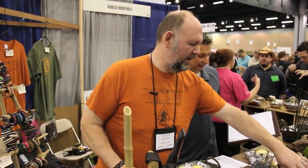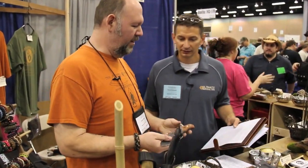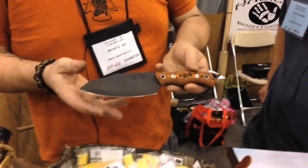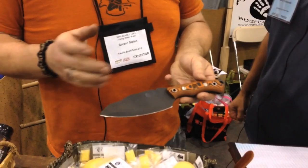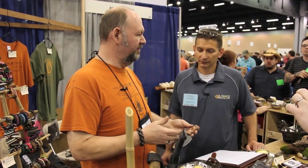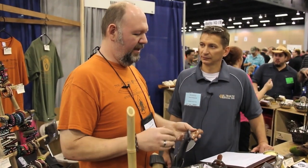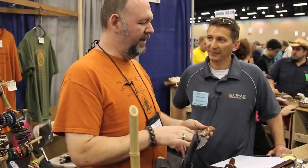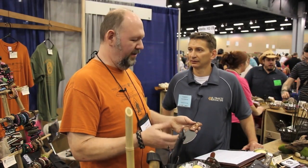The reason we decided to call it the Bush Tool instead of the Bush Blade or Bush Knife is because it's more than just a knife. It incorporates features that allow you to do multiple things that would be really beneficial in the primitive skills mindset. The real idea was to make a single tool that could do a lot of those skills but not become clunky and overburdened with features that might get in the way of other things.